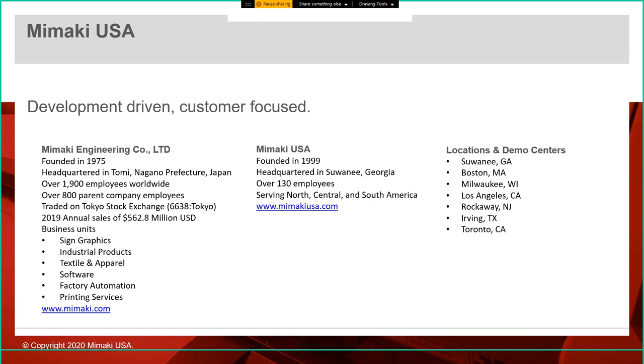Our other business units include textile and apparel, software — you'll see some of that with 3D Link and the printer driver — factory automation, which has a lot to do with IoT and robotics tying together automation in a factory, and printing services. As far as Mimaki USA goes, founded in 1999, our headquarters is here in Suwanee, Georgia, which is where Jaime and I are today, with over 130 employees.